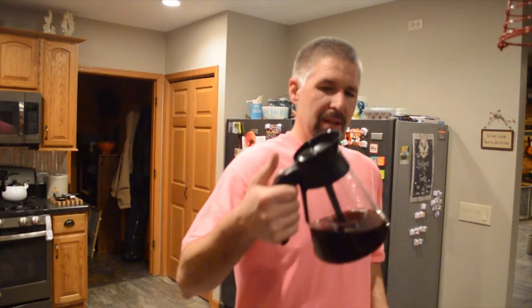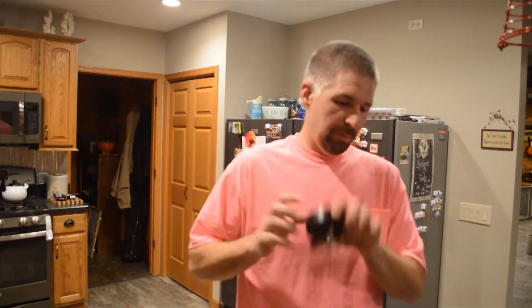Then we will take the coffee and we're going to pour it in — just keep pouring it in. You're not going to go all the way to the top, you're going to go about an inch from the top.